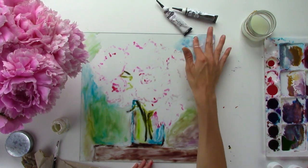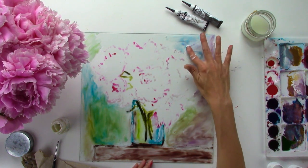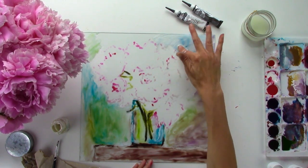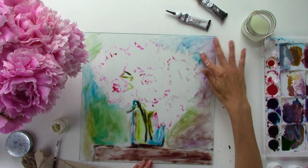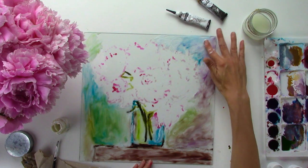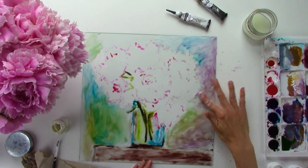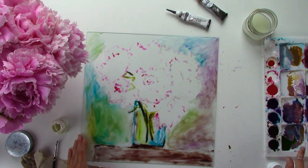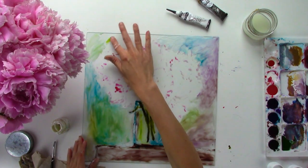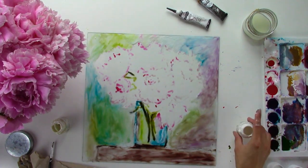I give art tips to my patrons every week so you can learn things like balancing your painting, how to use the elements of art, and what rules to pay attention to — whether you should keep them or break them. I'll be teaching that to my patrons because they're supporting me and helping me make these videos, so I want to give them something extra for that.